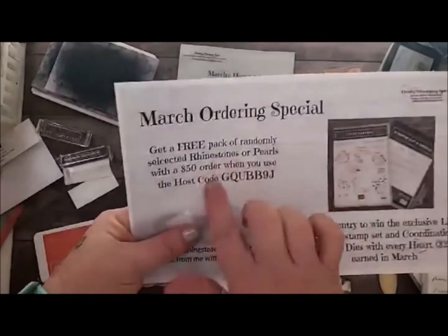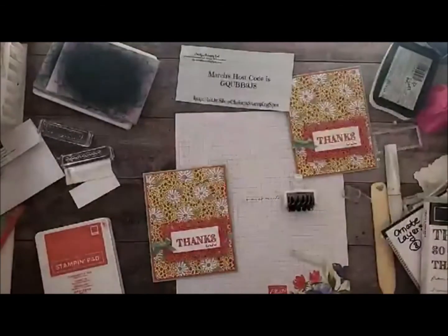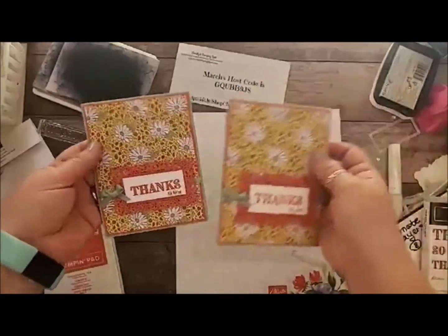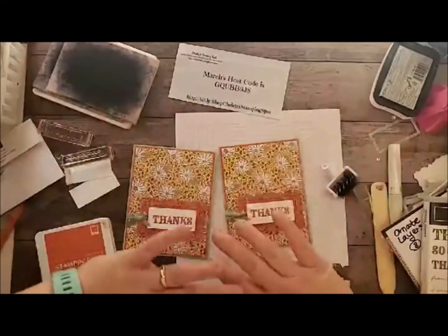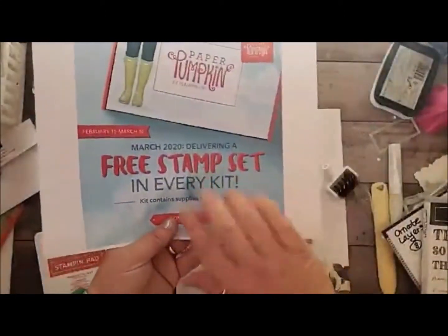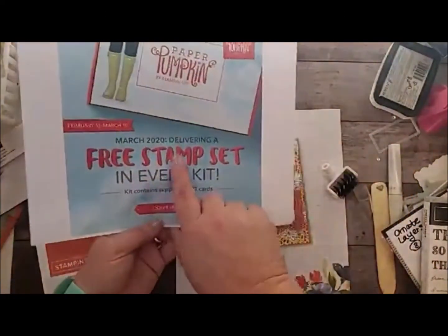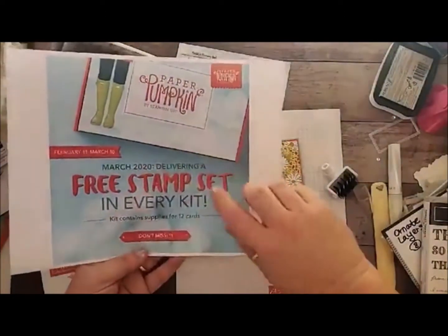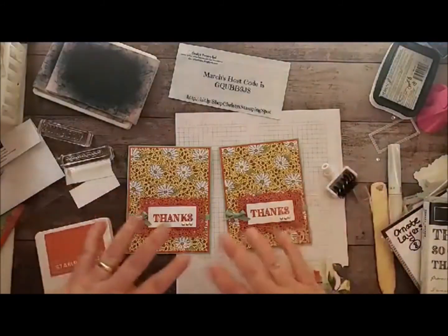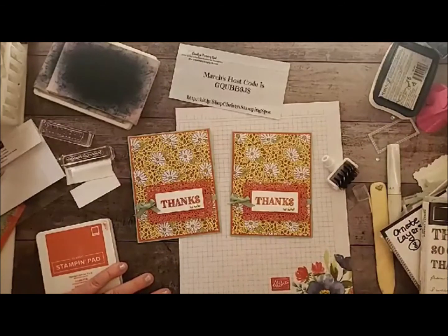A $50 order will also get you a celebration item, and I'll send you a free pack of rhinestones or pearls. And don't forget to order the March Paper Pumpkin kit — it's going to be even more awesome because it has an extra stamp set, so there'll be two stamp sets in it. That's a great deal for $22, plus all the consumables. It's a fabulous deal! I hope you guys have a great rest of your day, and happy crafting. Bye!